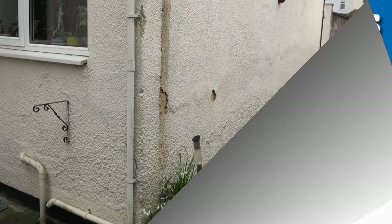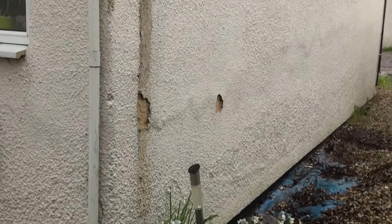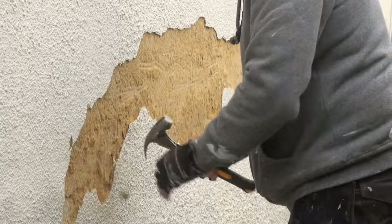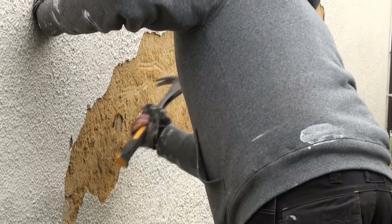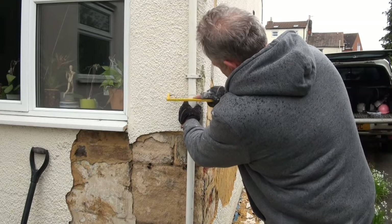Welcome to our patching render video. You can see we've got some tyrolean render here — it's hollow, water's got in, and there was no cement in the mix when it was patched the first time. As you can see it's just pure sand. We're hacking it off with a claw hammer and it's just falling off.